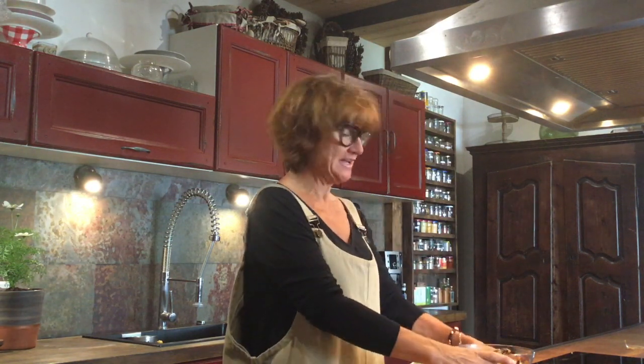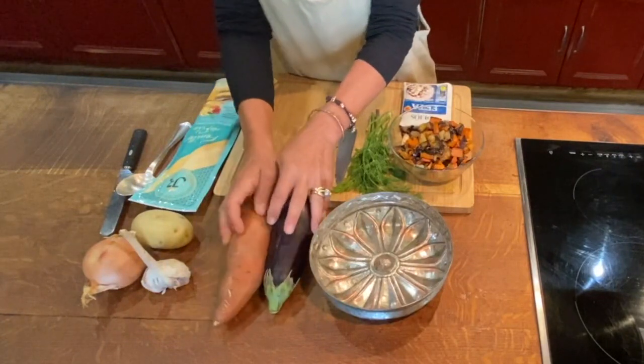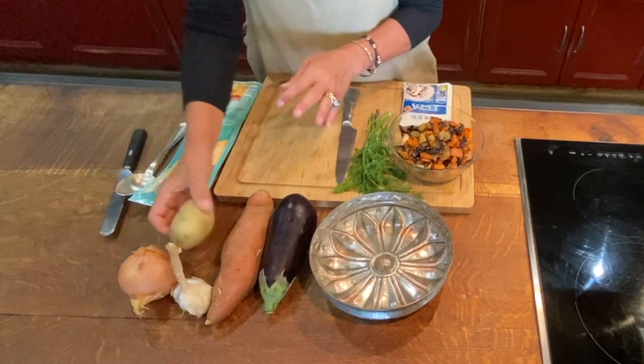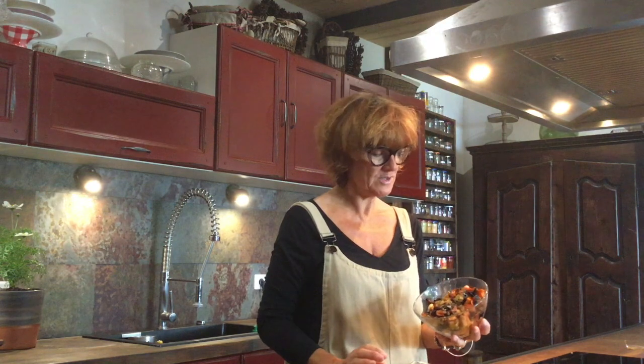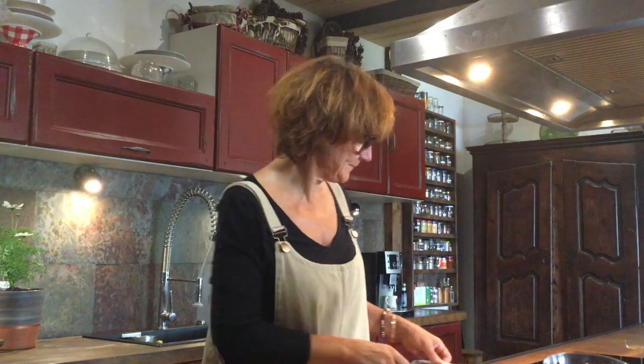Welcome back into the kitchen. This morning I've been going through my fridge seeing what I have left over. Yesterday I cooked up some gorgeous roasted vegetables: an aubergine, a sweet potato, a couple of garlic bulbs, a brown onion, and also potato. I just cut them all up into one centimeter bits and roasted them in some olive oil.